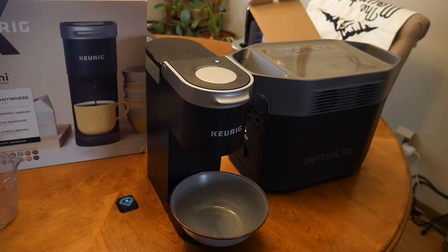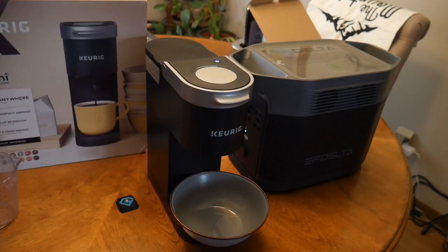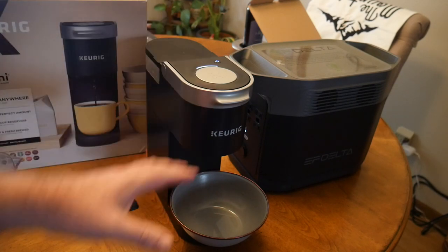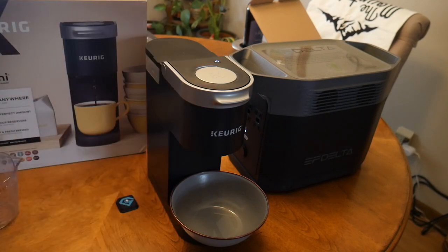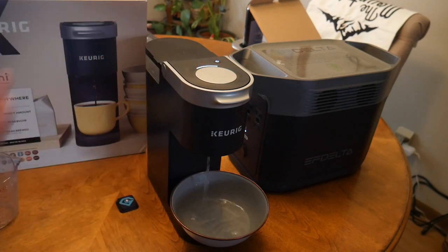This works anywhere — this is clean electricity. The inverter in here has tons of different fail-safes to make sure that your electronics get a nice clean sine wave of energy, so you're not going to have any damage to your electronics. You can power your laptop with this while you're making coffee. And there we go — hot, steaming water. If we had a K-cup in there, this would be coffee.